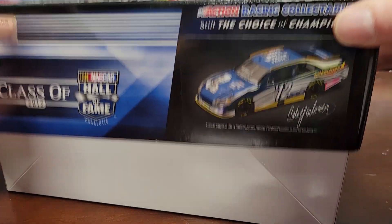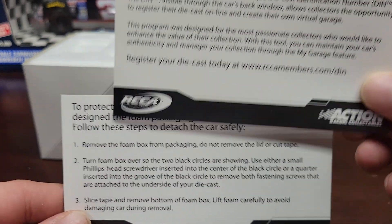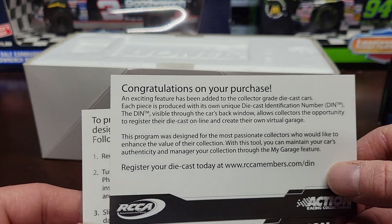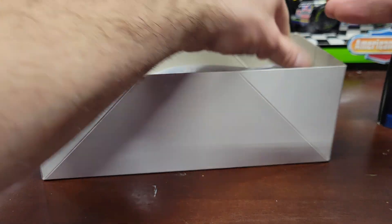We're going to open it up and see what we got. They come with a couple of these cards — nothing really great, but they tell you a little bit about your purchase and where you could go to register the diecast and all that good stuff. It also comes with a protective cover, and you can pull it out.